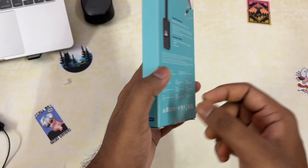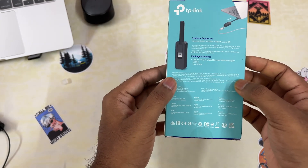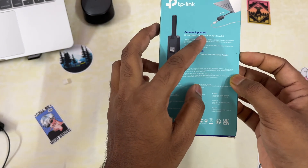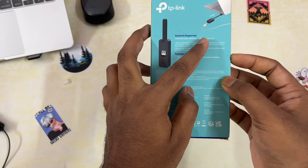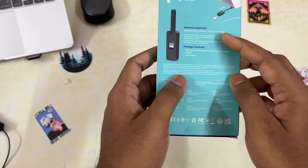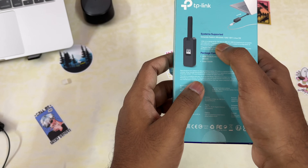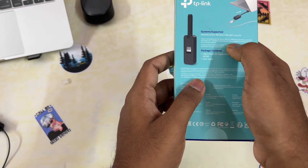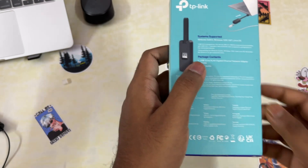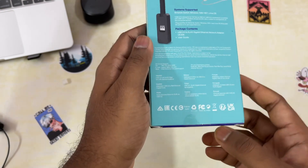On the clean side it says UE-306, and on the back side the supported systems are Nintendo Switch, Windows 10, 8.1, 8, and 7, even Linux OS — but it does not support macOS. It's USB 3.0, designed to be 10 times faster than USB 2.0, and it's backward compatible with USB 2.0 ports as well.